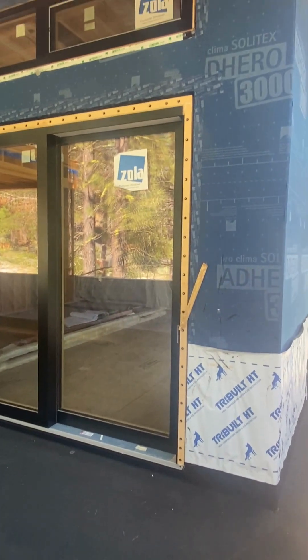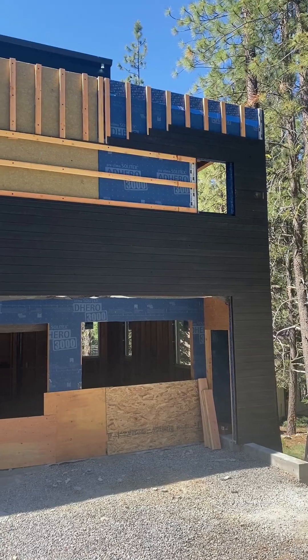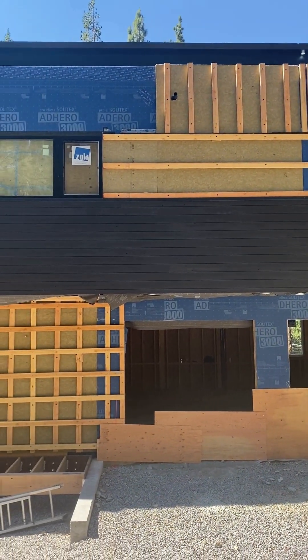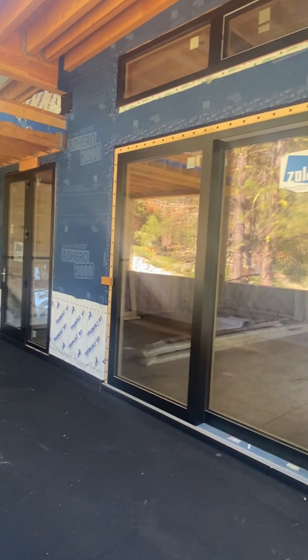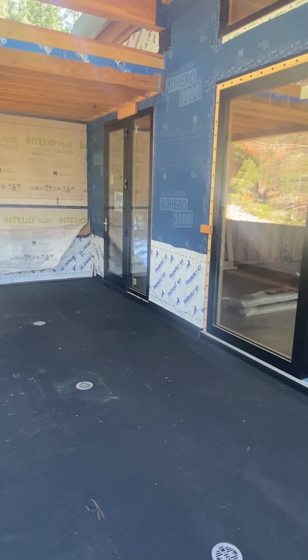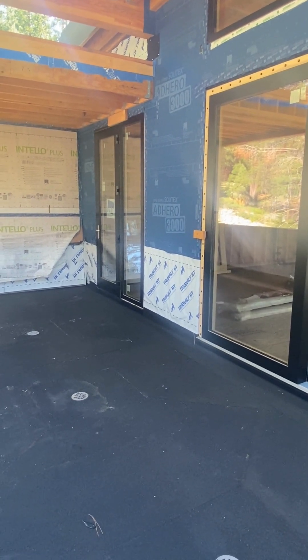Here we have an interesting detail. We've got this exterior wall where the Adhero 3000 transitions up and over on top of the roof deck as the air control layer. I'm going to go down into the garage, and what you'll see is a transition of this Adhero 3000 all the way down into the garage.